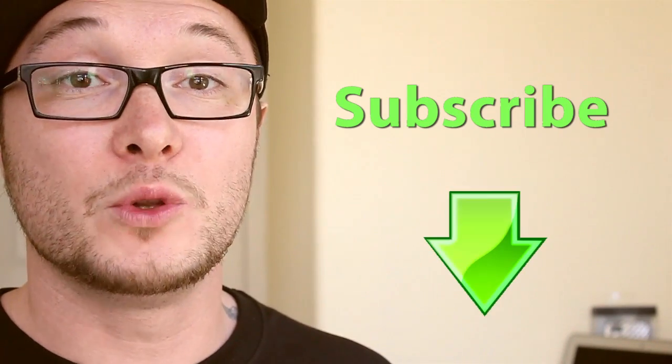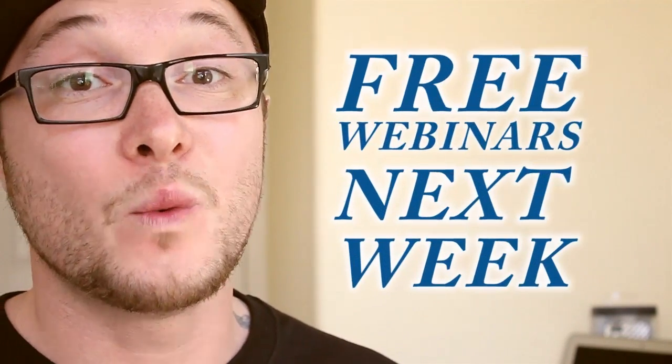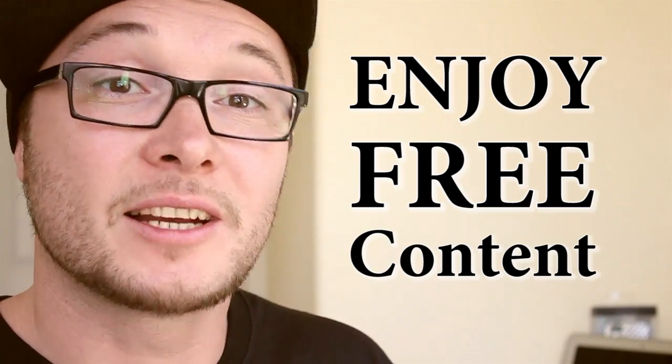So if you want to get more information regarding this workshop, subscribe with your name and email address below this video. Make sure to open all the emails with the free content and free webinars that we're going to do starting next week. Even if you're not interested in doing this workshop, you are more than welcome to stay and enjoy the free content that is going to be sent directly to your email. So go ahead and subscribe.